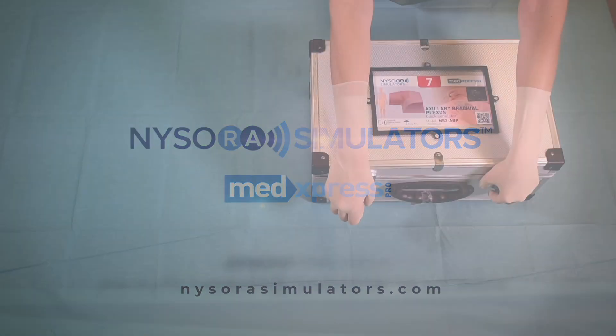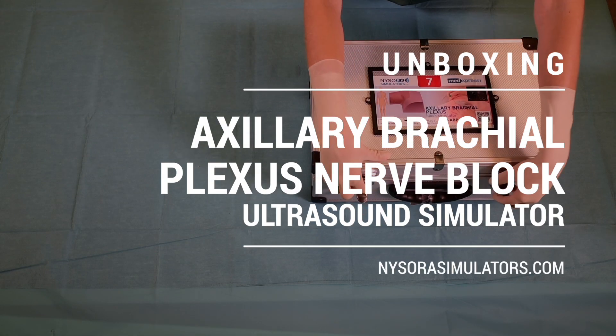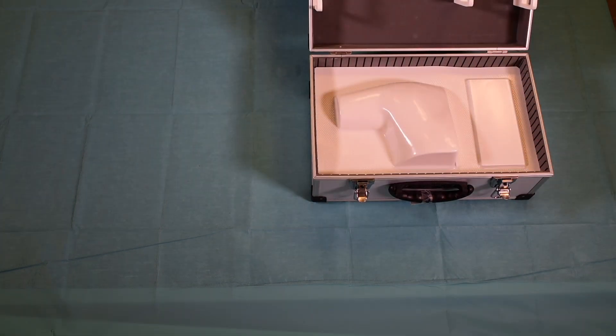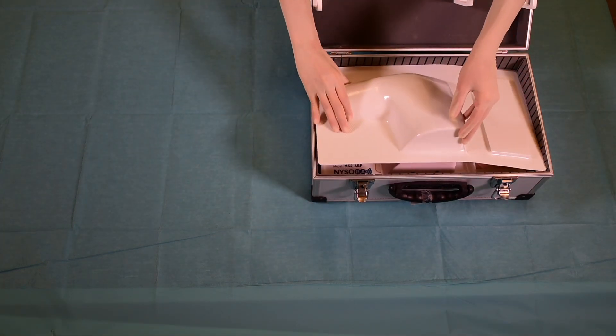Nysora videos. Like all Nysora simulators, the axillary brachial plexus block simulator comes in a custom design box convenient for storage and transportation.